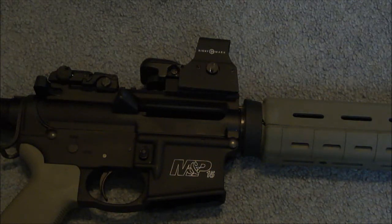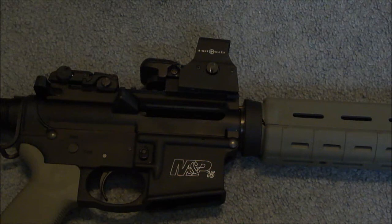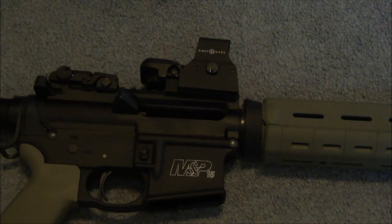Now the bad things — there are 2 things I don't like about this sight. The first is that it's only water resistant. I called Sightmark and asked what they consider water resistant; they said you can shoot it when it's drizzling or snowing lightly, but not in a downpour. If it's really raining, they suggest you take the sight off, and you can't submerge it. That is a big deal, especially if you plan on using it in a SHTF situation. At least it is water resistant, but I would like it to handle actual downpouring rain.